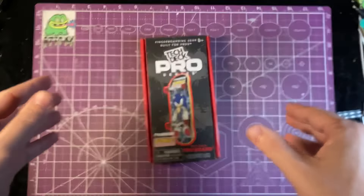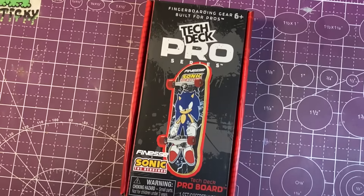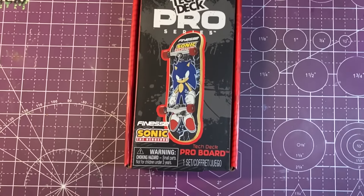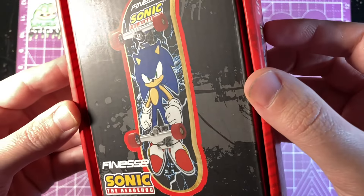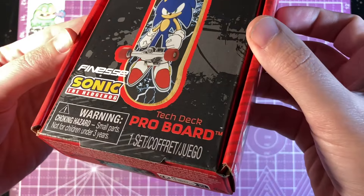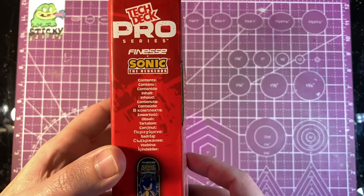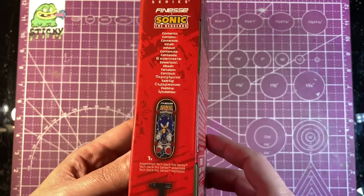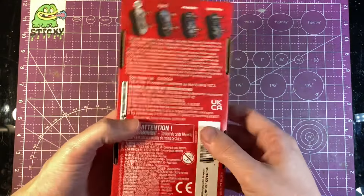The brand new 2024 lineup of TechDeck Pro Series just dropped and I just got in a Sonic Finesse graphic. This is one of the four graphics that just came out. This is the second generation of TechDeck Pro Series fingerboards.